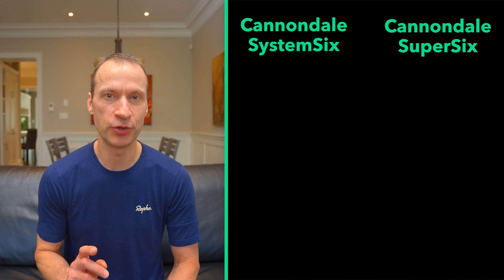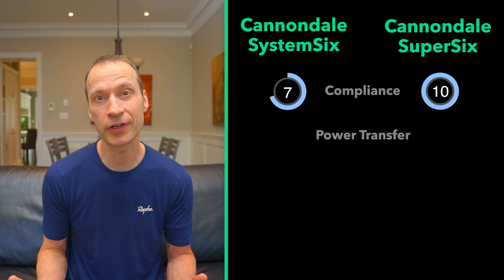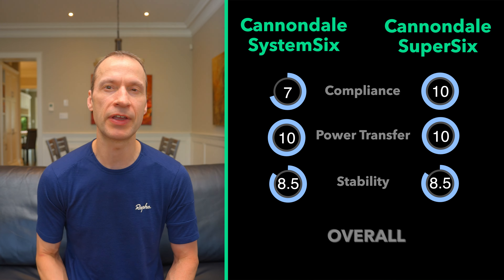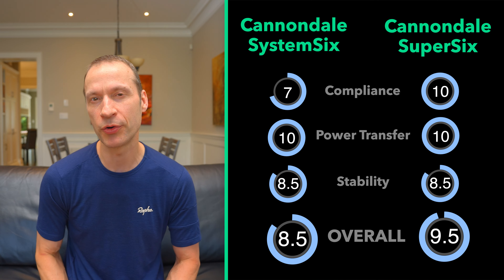For my scoring: on compliance, 7 out of 10 for the System 6 and 10 out of 10 for the Super 6. Power transfer gets 10 out of 10 for both. Stability gets 8.5 for both. That gives these wheels an overall score of 8.5 out of 10 for the System 6 and 9.5 out of 10 for the Super 6 — excellent scores, with the wheels being a bit better suited to the Super 6. These are the most impressive wheels I've ever ridden and will be very difficult to beat at any price point — though you do expect a wheel set over $3,000 Canadian to offer very little in the way of compromises. If you like this video please give it a thumbs up, share it with your friends, and subscribe to the channel. See you next time — happy rolling!